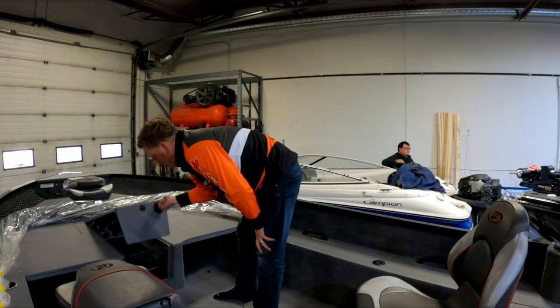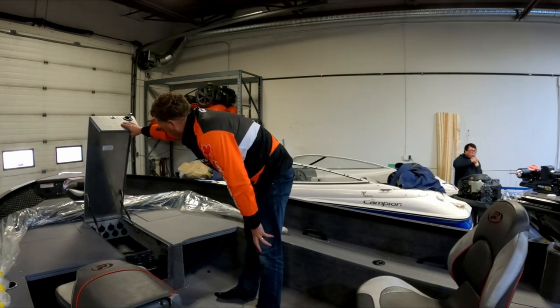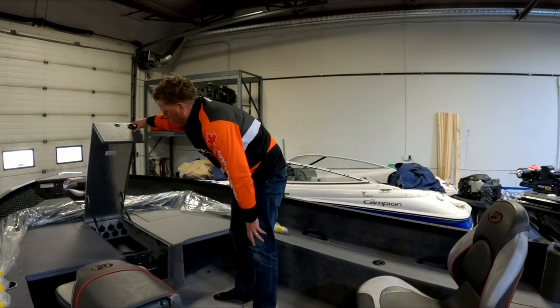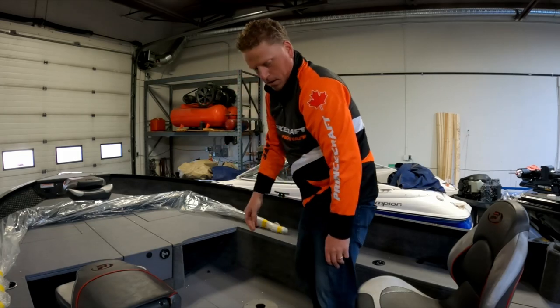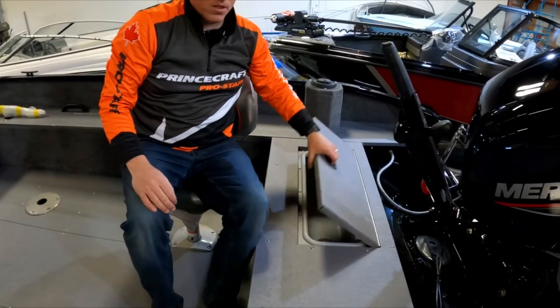We got a big rod locker here — we got room for ten rods. The longest is eight feet down the middle, seven and a half and six and a half down the bottom. Storage compartments up front on both sides. Got a live well back here — there we go, here's the live well.